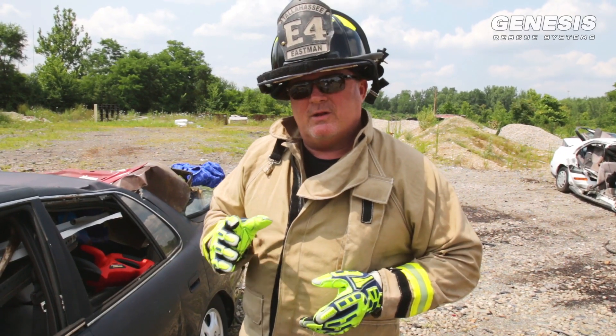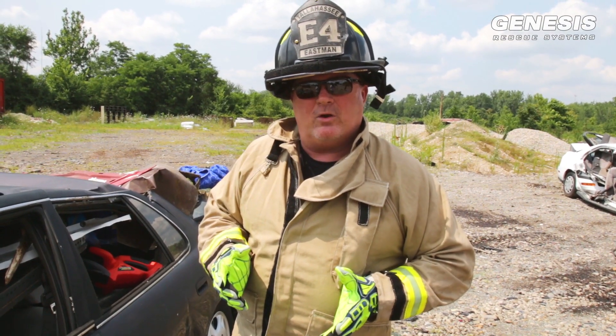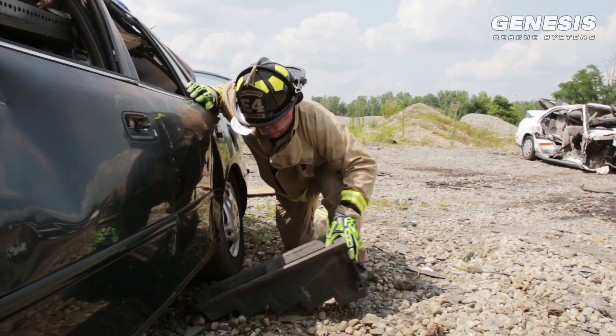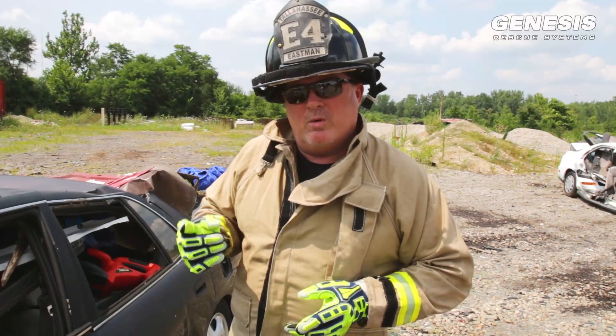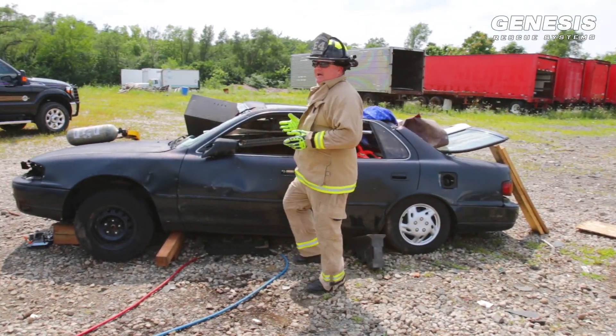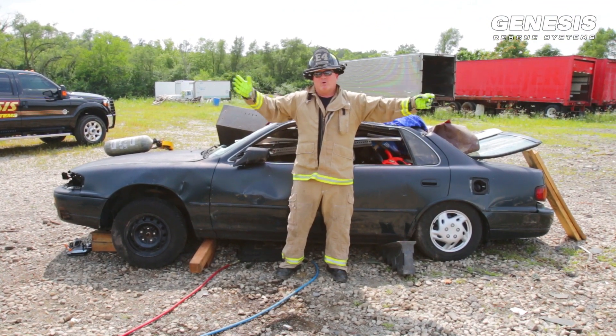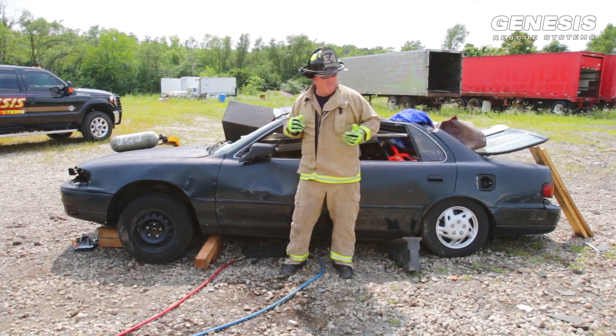Now that we have our bags in place, the next thing we're going to do is crib both sides of the vehicle. It's very important to crib the vehicle when we lift. We always capture the load as we lift. So remember: lift an inch, crib an inch. When we're operating airbags, we want to make sure we keep a safety zone — we want to keep a 45-degree angle. We want to stay behind the wheel wells on the front and the back of the vehicle.